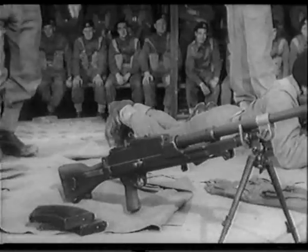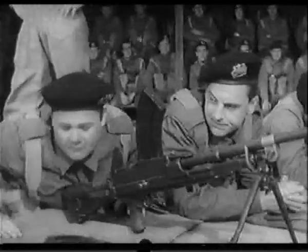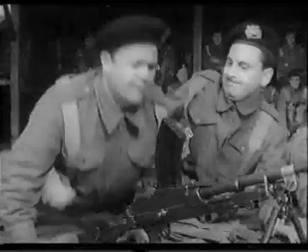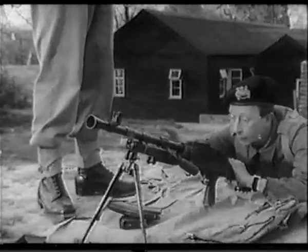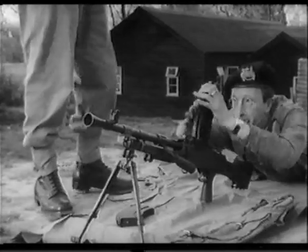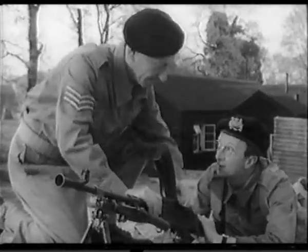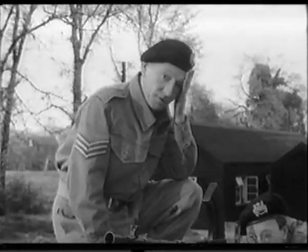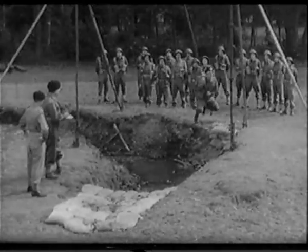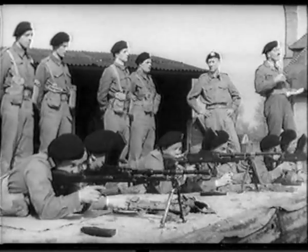Number two gun, load! Raise your back sight, men. He said your back sight. Number three gun, load! Excuse me — I'm so sorry, I'm all thumbs today. Champion platoon. Carry on, corporal. What a mess. Number three gun — power!